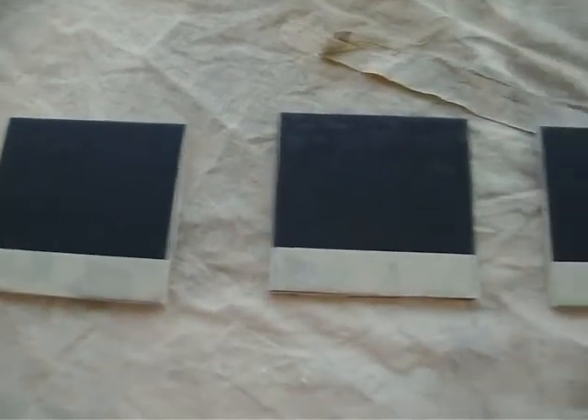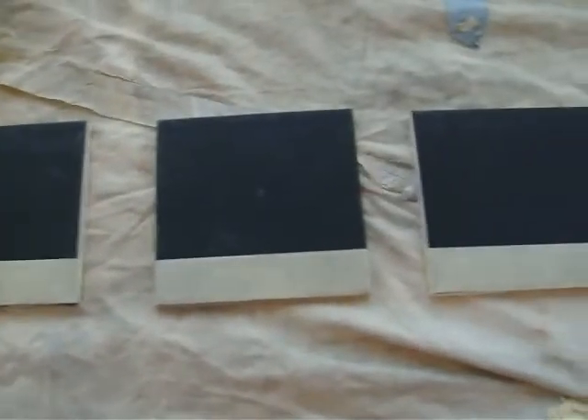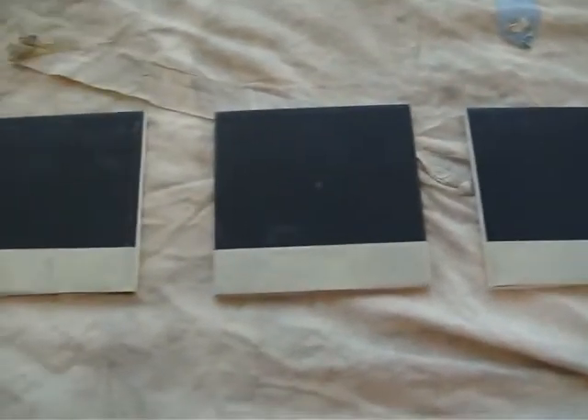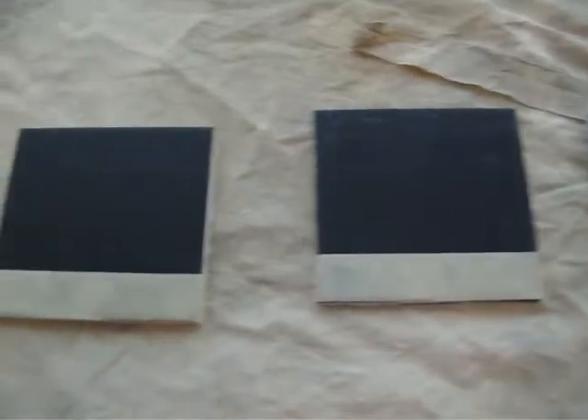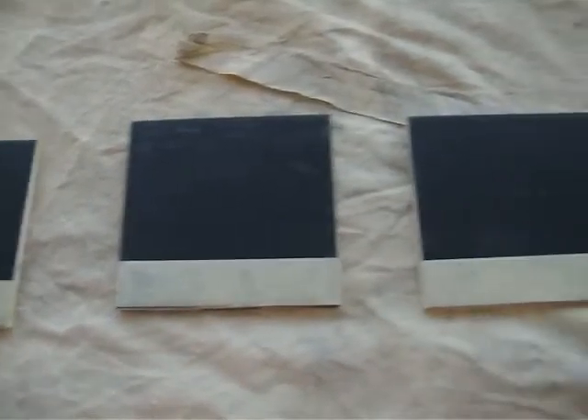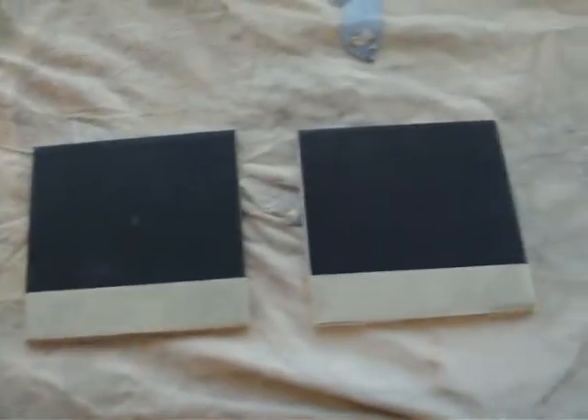Alright, this is going to be one of our tenth tests on UV coatings, this time on black tiles. We're going to go ahead and apply the white product. While he's doing that, I'll go ahead and shut the camera off and put my glasses on.